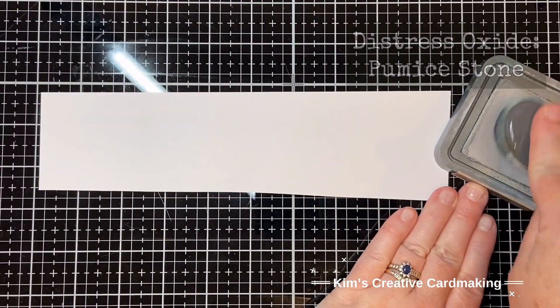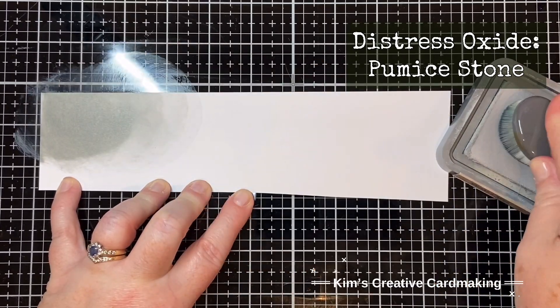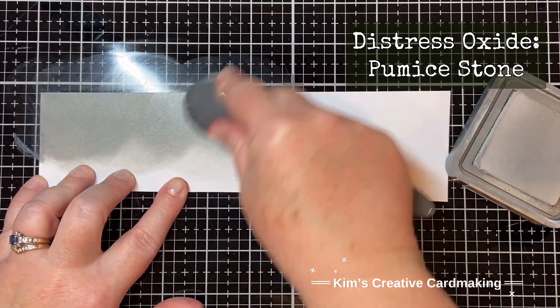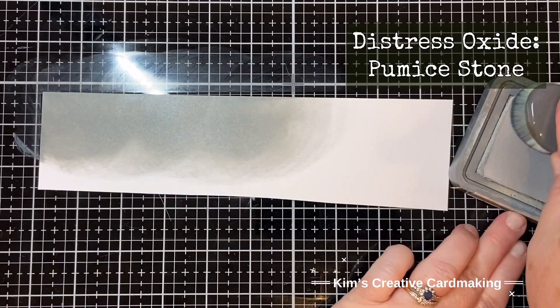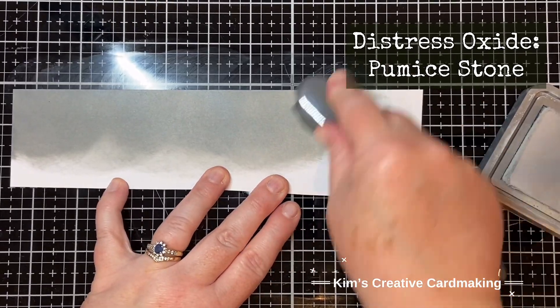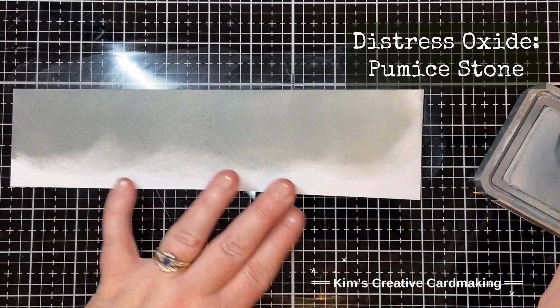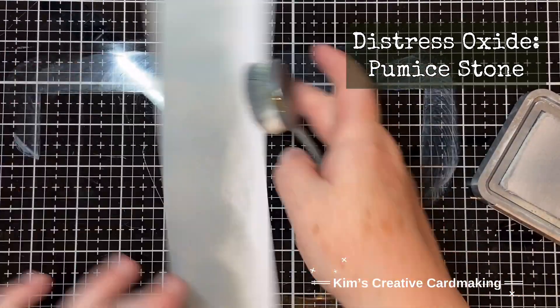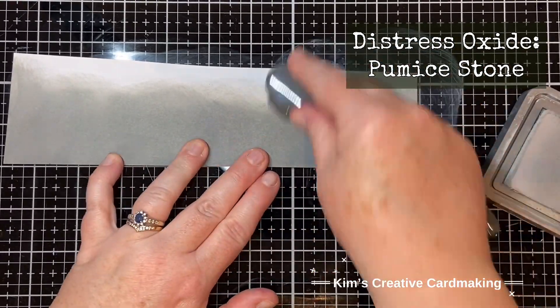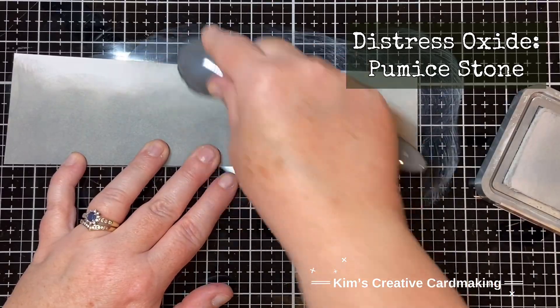I wanted a darker gray for my road but I haven't got any in my distress inks, so I'm using Pumice Stone, which is a distress oxide. This color works quite well because although it's a dark gray, it's still light enough to go well with that pink sky.